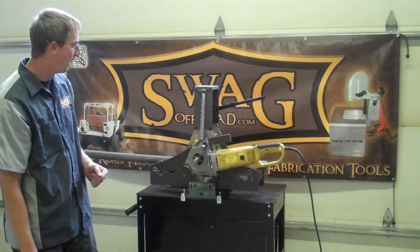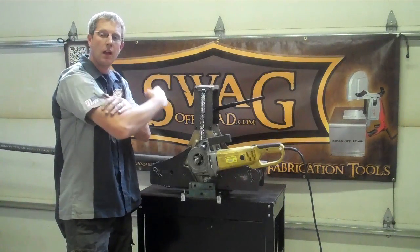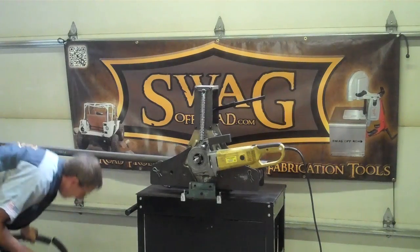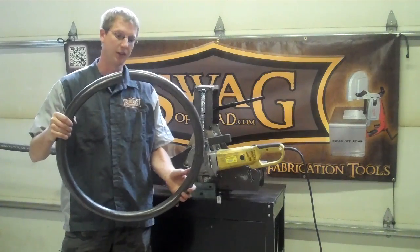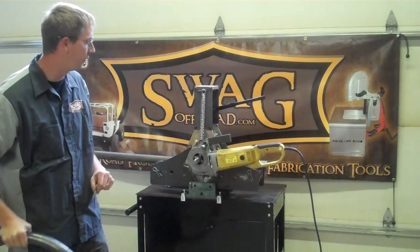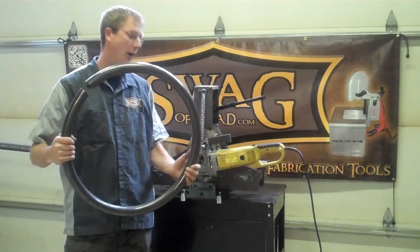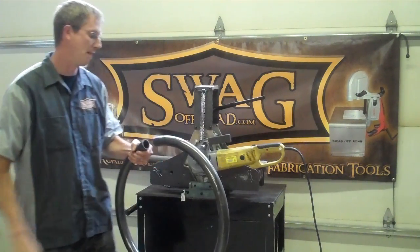I'm going to give you all a demonstration. Before I get started, these dies right here are meant to roll three-quarter-inch copper, not inch-and-three-quarter 120-wall DOM like I'm about to do. To show you all what can be done, this started out as a 16-foot long piece of inch-and-three-quarter 120-wall DOM. About an hour later, with this contraption as you see it here, we created a two-foot diameter circle. If you're able to roll a circle like that in an hour without this electric drive, you're a much bigger man than I am by a magnitude of ten.